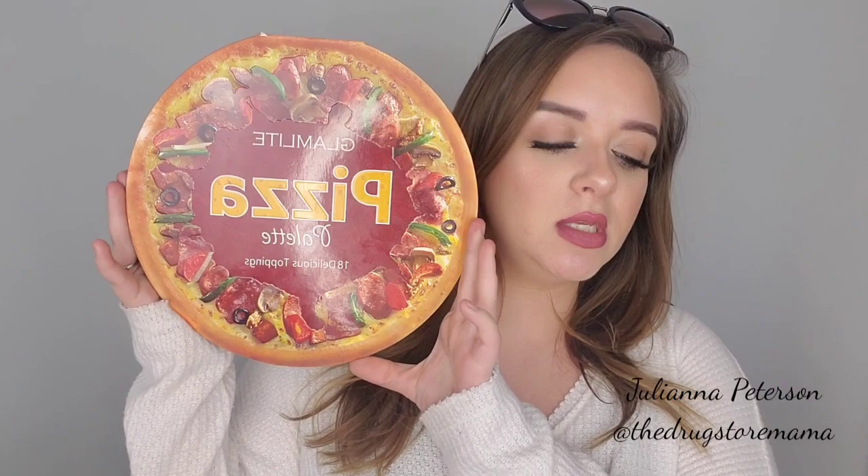Jeffree Star reviewed it. I just dropped one of them, but this is the pizza palette. This is the first palette that I bought with Glamlite. We're going to go over everything I have with them. If you are new to this channel, please make sure you are subscribed. Turn on your bell notification if you want, and let's chat in the comments — I will respond to you. So let's get into it.